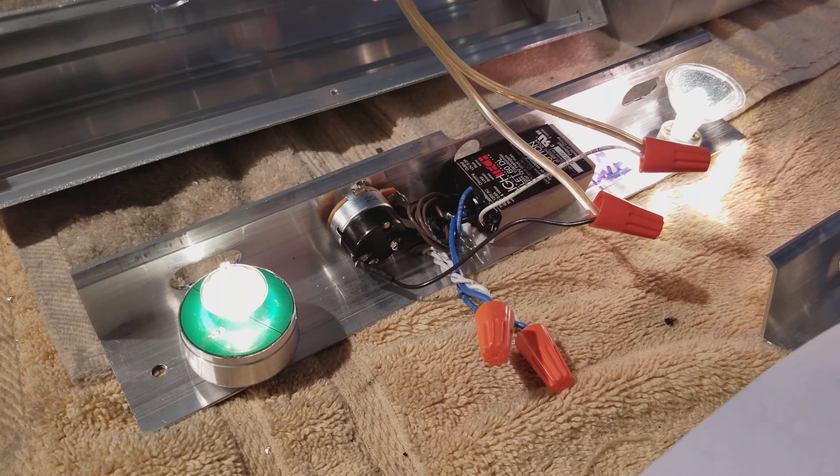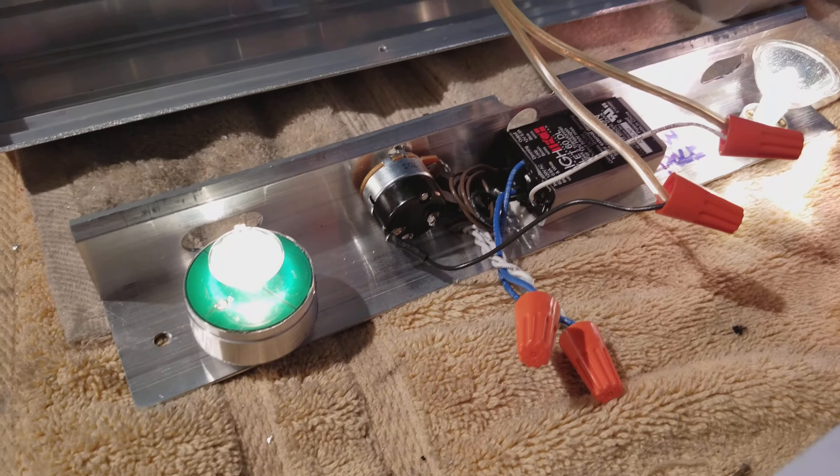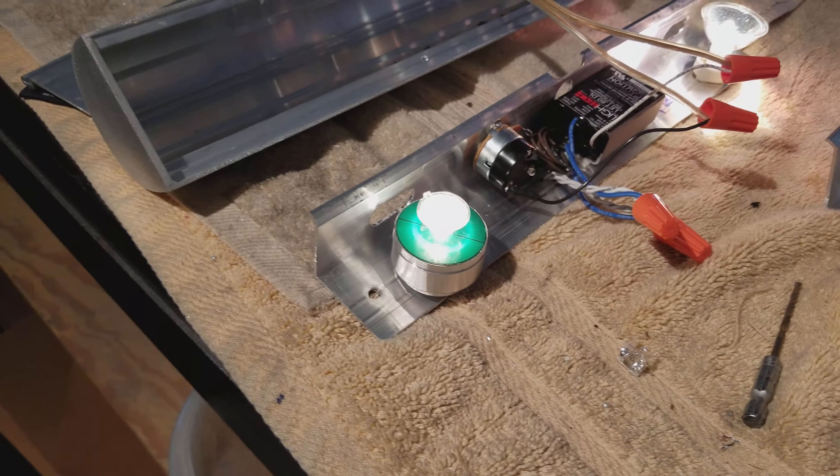We do have to figure out how to do the optics better. This is a Lidl's optic just sitting on there and it's actually not designed for this chip, so it's probably not ultimate performance. But all in all, we are making progress.